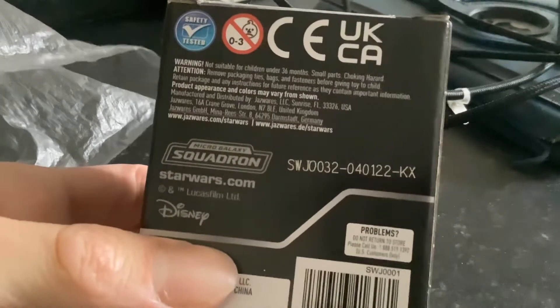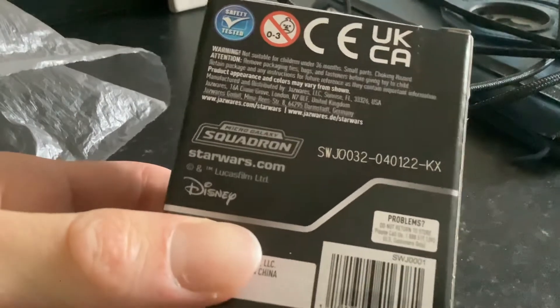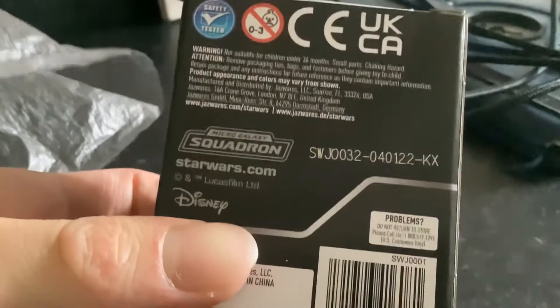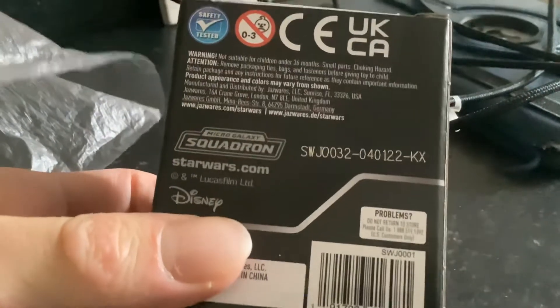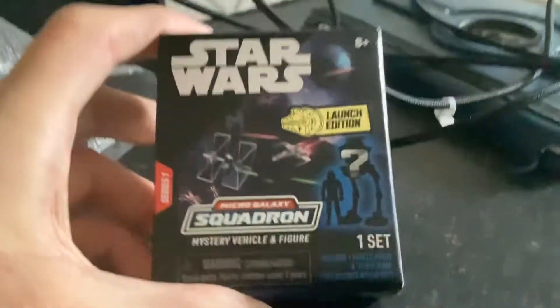And then you can see on the back here, it's dated 4th of 1st, 2022. There's also a 14th of April as well. All the ones I saw were just the 1st of April.